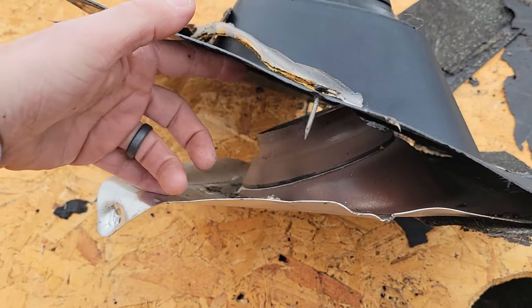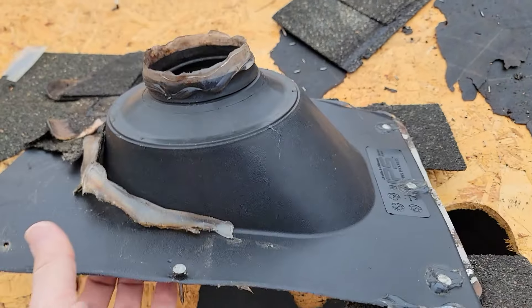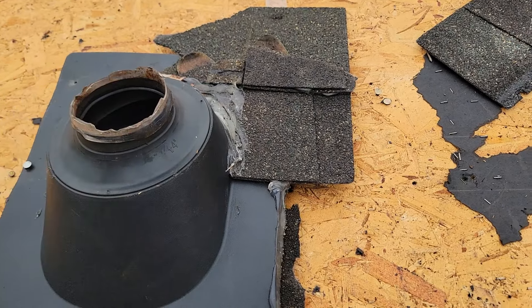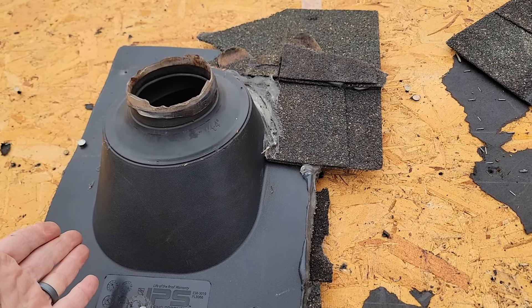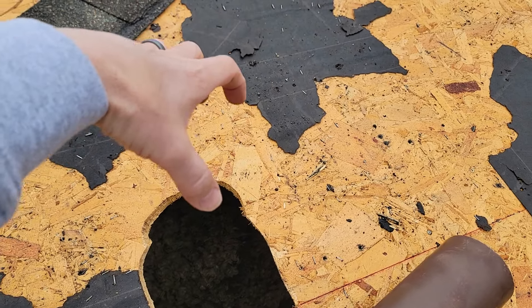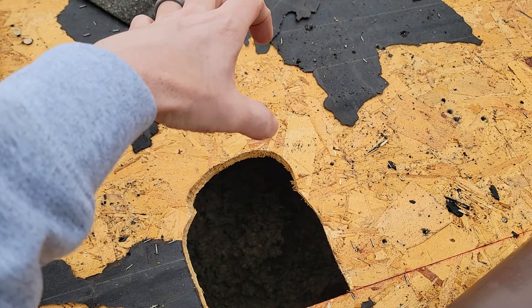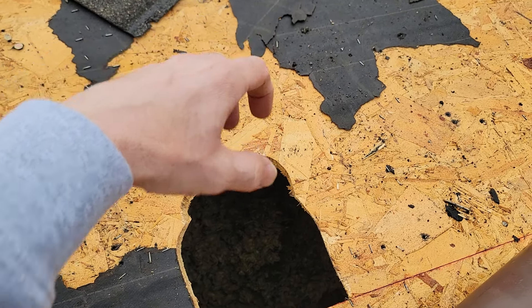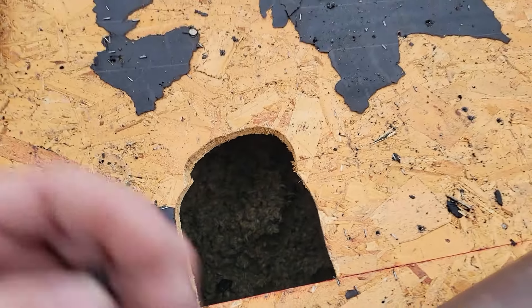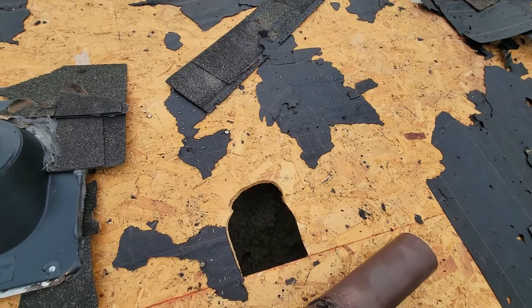Whoever did this repair could have removed the old boot and redone it properly if they saw something wrong. But if you've got a roof leak, fix the leak — figure out what's going on. It doesn't take much to grab the top of the pipe and wiggle it a little bit. Even with all the roofing and flashing on, you can still feel it shake and rock, or give it a little twist test, and you could have seen that it was bad and done a proper fix.